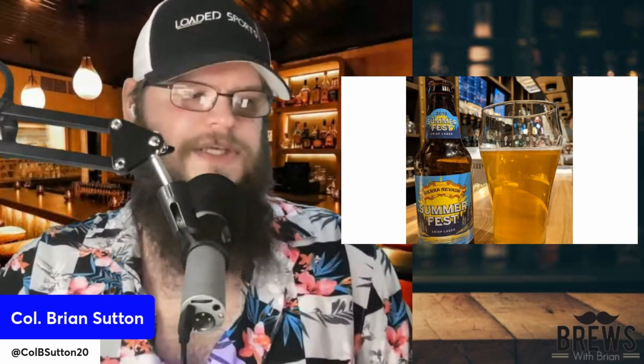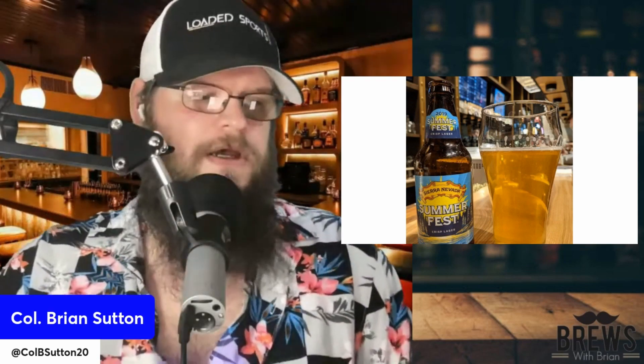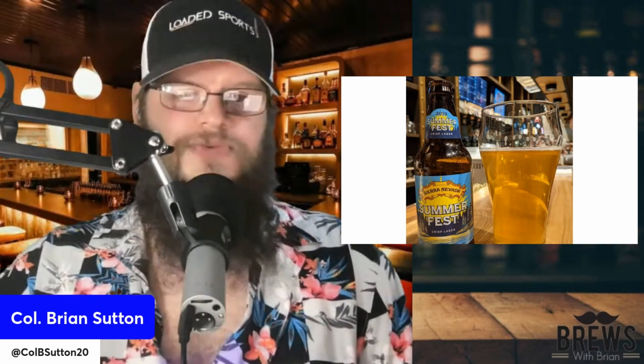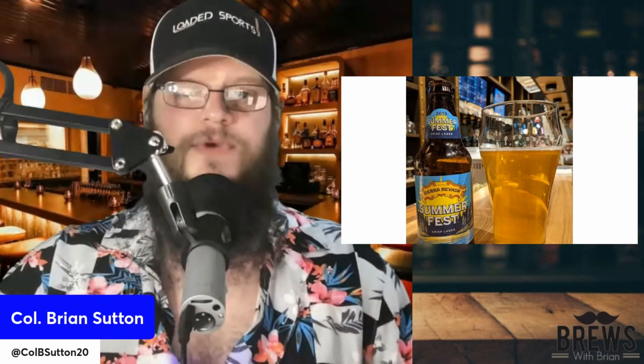This beer pours a hazy golden color with a fluffy, big-bubbled white head, which you always love to see. Aromas are floral, grassy hops, yeast roll, and a little bit of sourdough, which is a little strange in a beer. I haven't really ever noticed that.